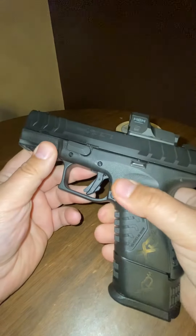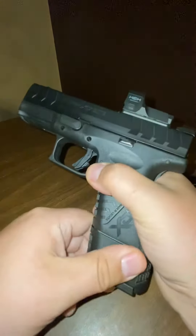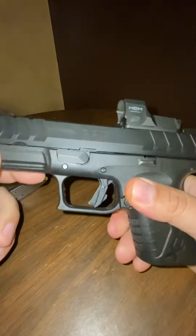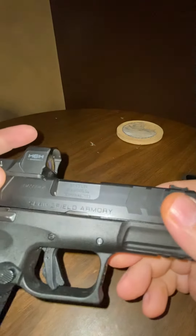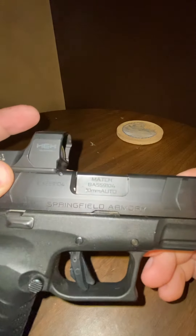Okay, Mark, I think it was you wanted to see how to break down the XD, and this is in 10mm.